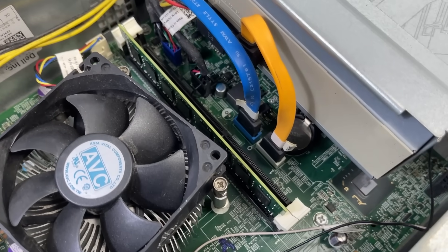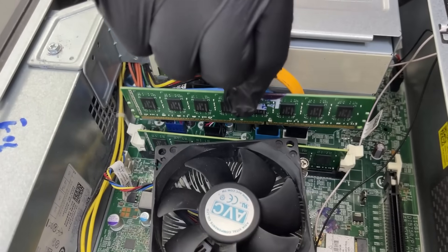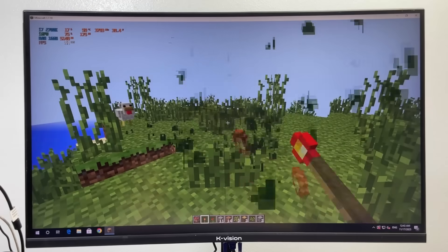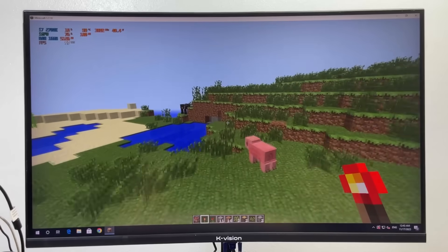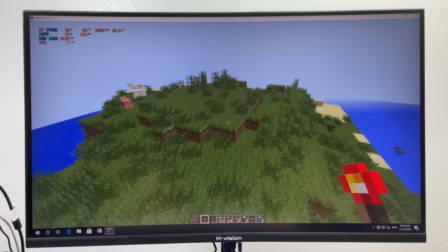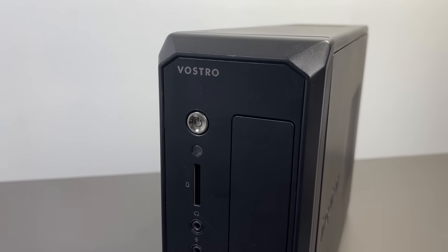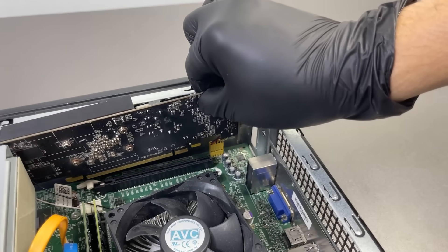It's that single RAM stick holding everything back. So I popped in another 8GB stick, running dual-channel, and the results actually surprised me. FPS jumped another 10-15 frames, now hovering around 50 FPS on average. That's finally playable, at least if you're not too picky about fancy graphics. Still, we've hit a wall — this setup just can't handle modern games without a dedicated GPU. So it's time to give this little Dell Vostro some real firepower.